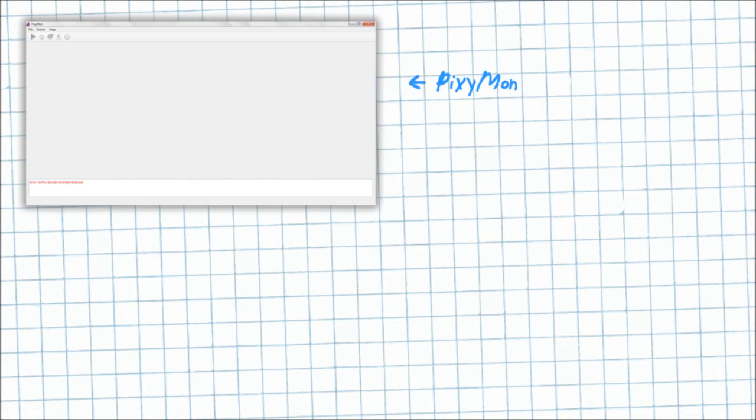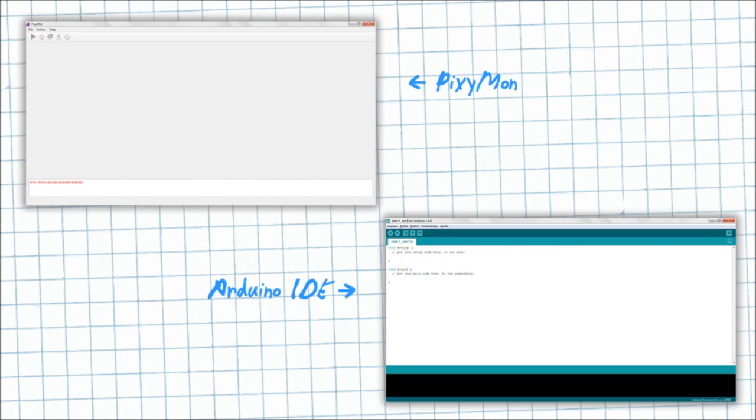We must also have installed the Pixie Moon application and the Arduino IDE with Pixie's library.